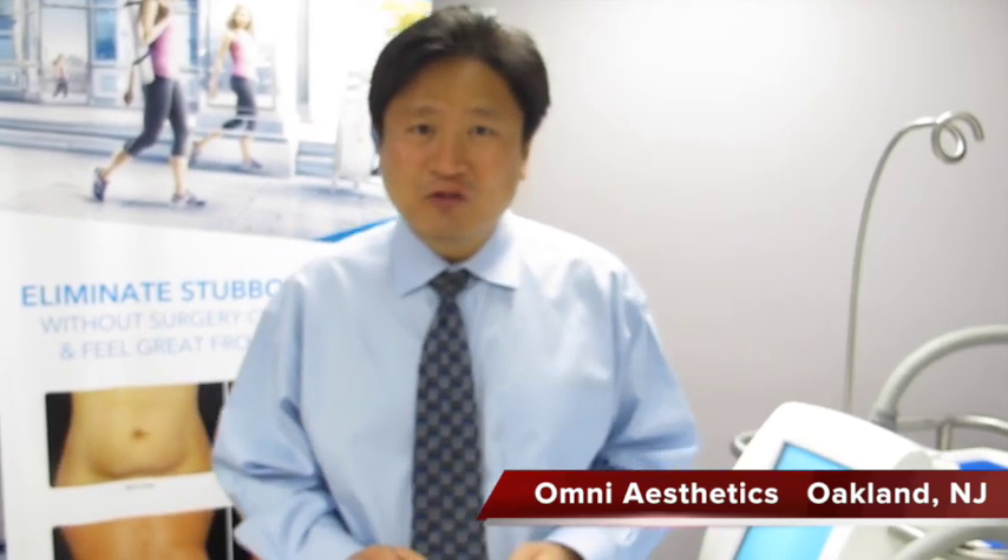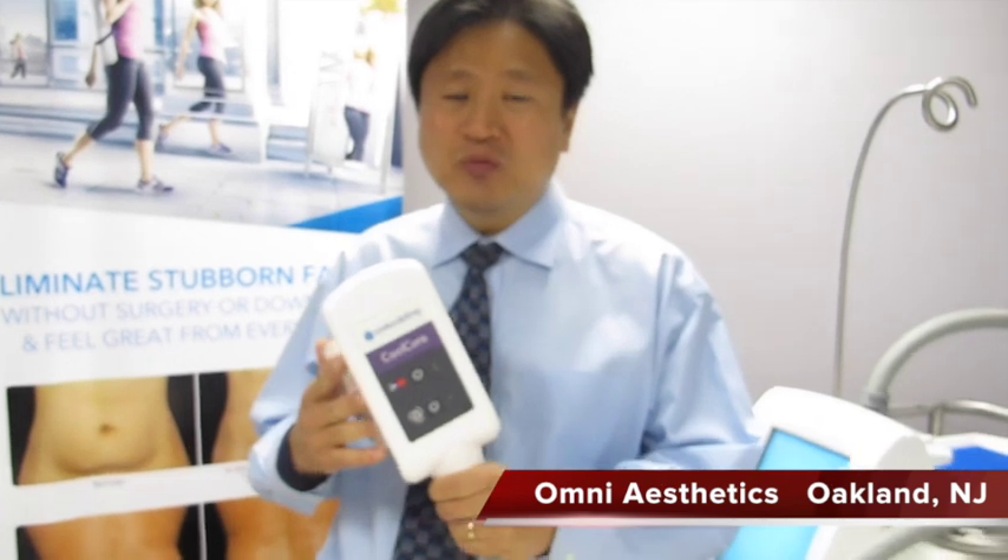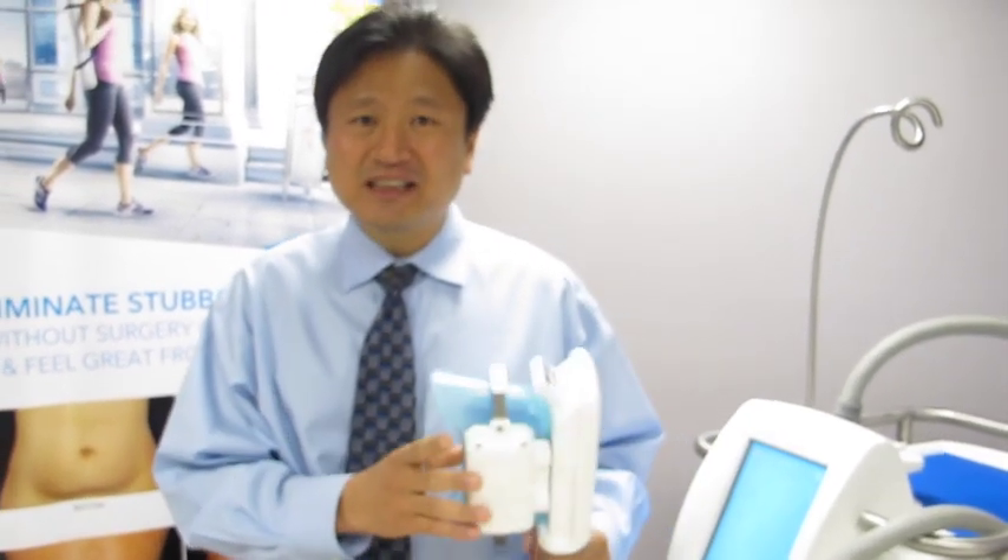We've been getting a lot of questions about CoolSculpting since we started offering it here at Omniaesthetics. People are excited about it, but not everyone really understands just how this works. So this is the device and we are going to explain today just how this device is going to reduce your fat.